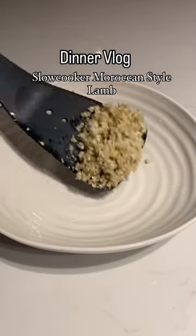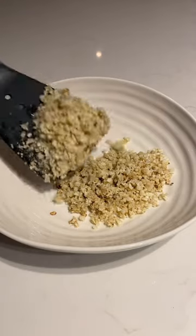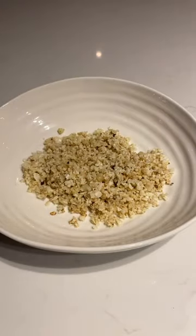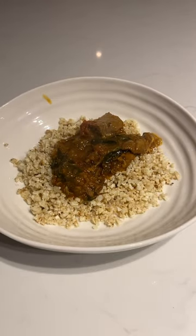It's dinner vlog time and today I'll be dishing up my delicious slow cooker Moroccan style lamb with this cauliflower couscous, or cauliflower rice, whatever you want to call it. Now this I actually had in my freezer, so this is a warmed up dinner.